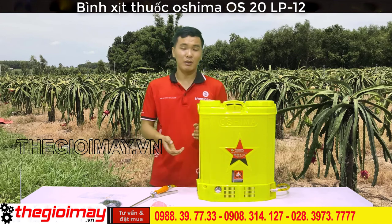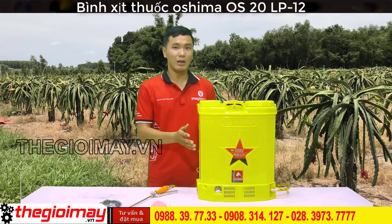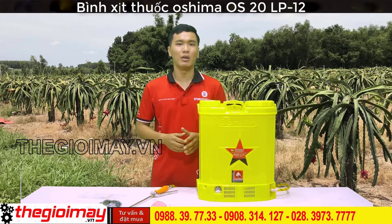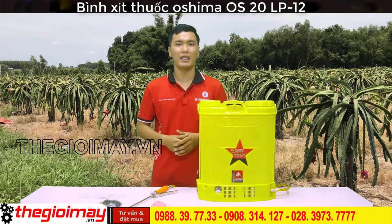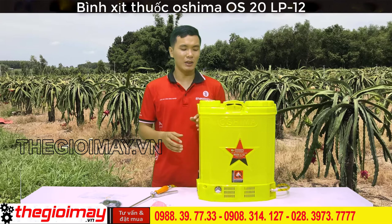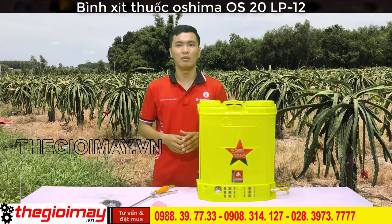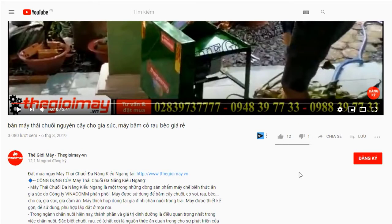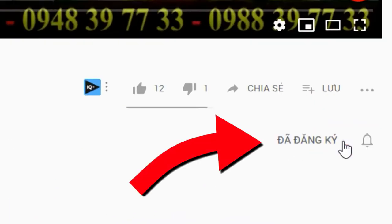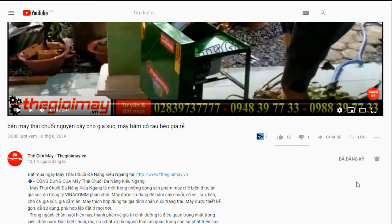Như vậy là tôi đã giới thiệu xong sản phẩm bình xịt điện OS20L12 này. Đối với dòng bình xịt điện sử dụng pin Lithium thì có 2 sự lựa chọn cho các bạn là OS20L8 và OS20L12, tương ứng với bình ắc quy 8AH và 12AH. Nếu các bạn quan tâm đến sản phẩm này hãy liên hệ với chúng tôi theo số điện thoại bên dưới video, hoặc ghé đến trực tiếp xem sản phẩm tại cơ sở lô 3.4, Bình Long, Phường Vũ Hòa, Quận Tân Phú. Cảm ơn các bạn đã xem video với chúng tôi. Hẹn gặp lại các bạn trong những video tiếp theo.